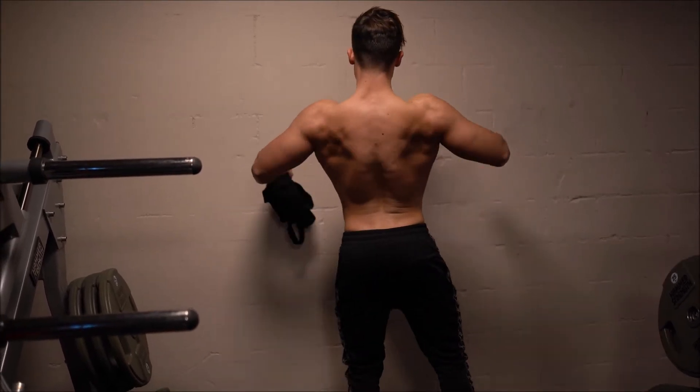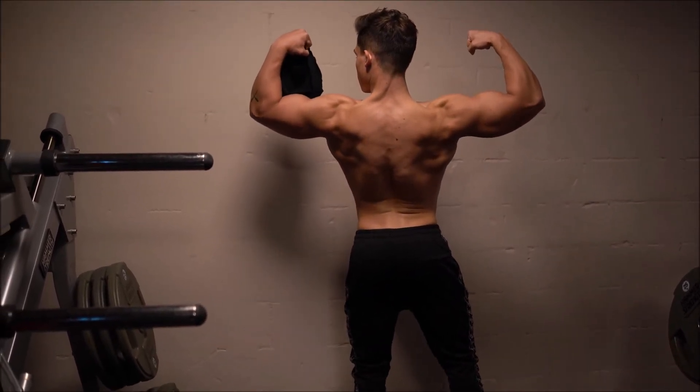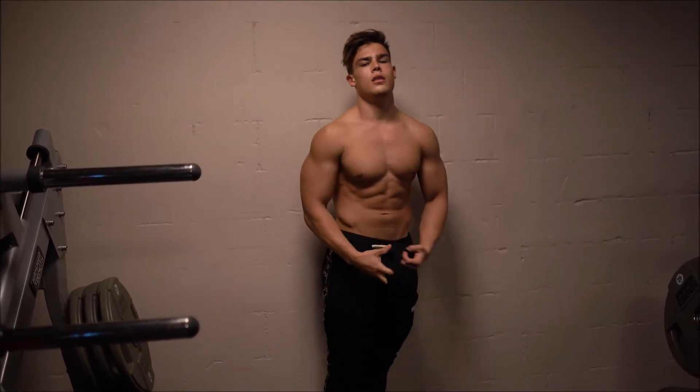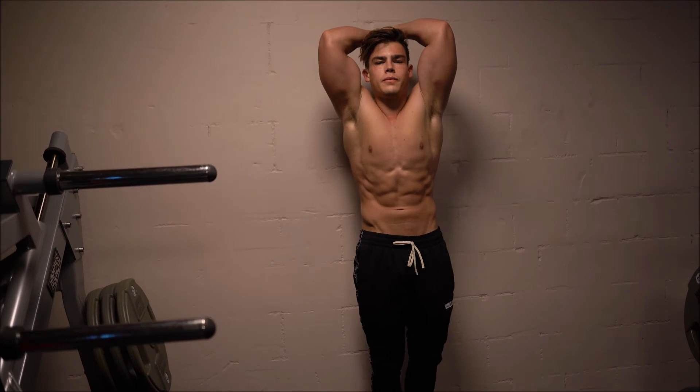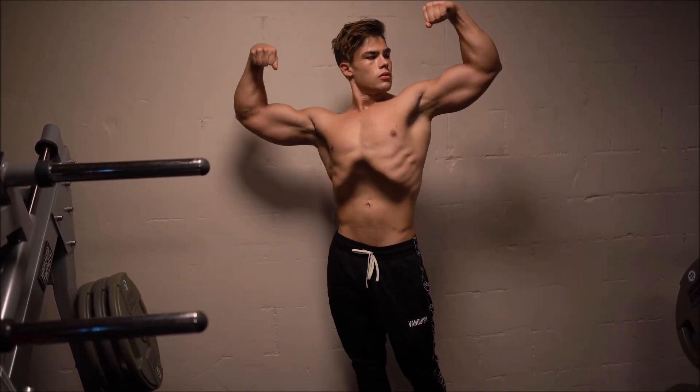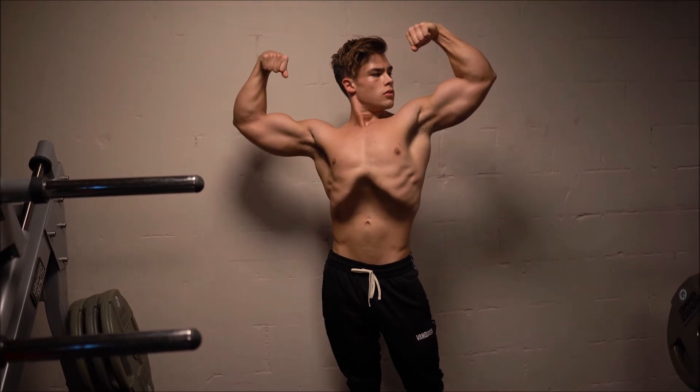Also finished up with some posing, just to show you guys where I'm at right now. I'm feeling good — trying to gain as much size as I can over the next year — so just to show you guys where I'm at shape-wise.